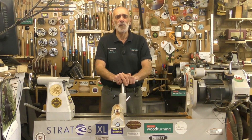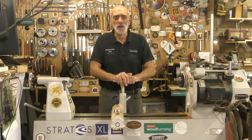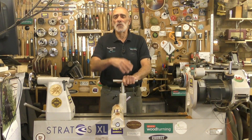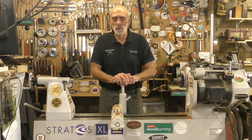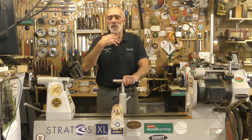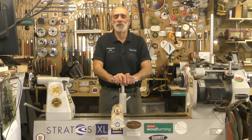A lot of people I think associate Simon just with Stratos lathes and indeed his wide range of tools, but he offers so much more. So rather than go through it verbally, I thought I'd take my camera down there and do a little video tour for you, to give you an insight into the massive amount of stuff that Simon actually does offer. So sit back and enjoy.